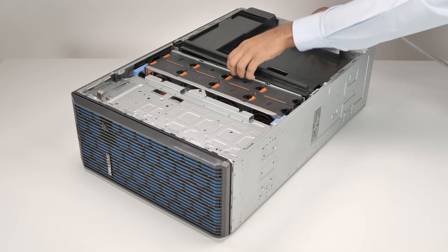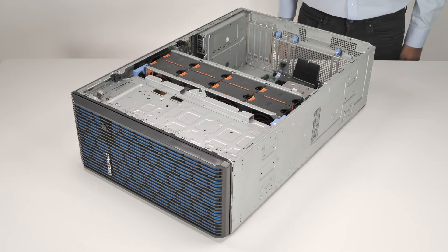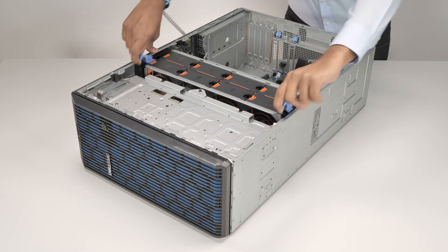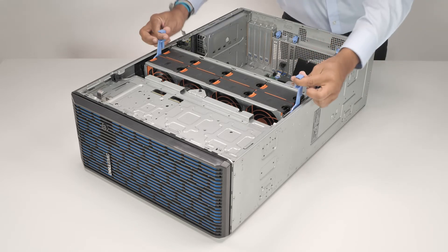Remove the air shroud by holding the touch points and lifting it out of the system. Now to remove the cooling fan cage, first lift the blue release levers to release the cooling fan cage, and then holding the blue release levers, lift it out of the system.